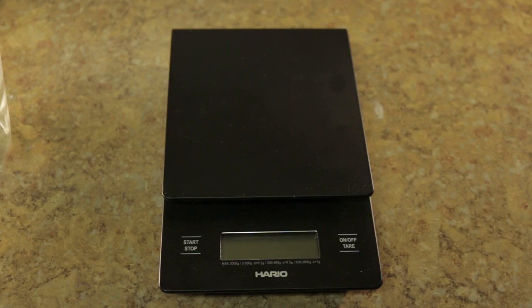Hi, everybody. Today we're going to take a look at the Hario scale that I got. Let's go over a couple of things about the scale.